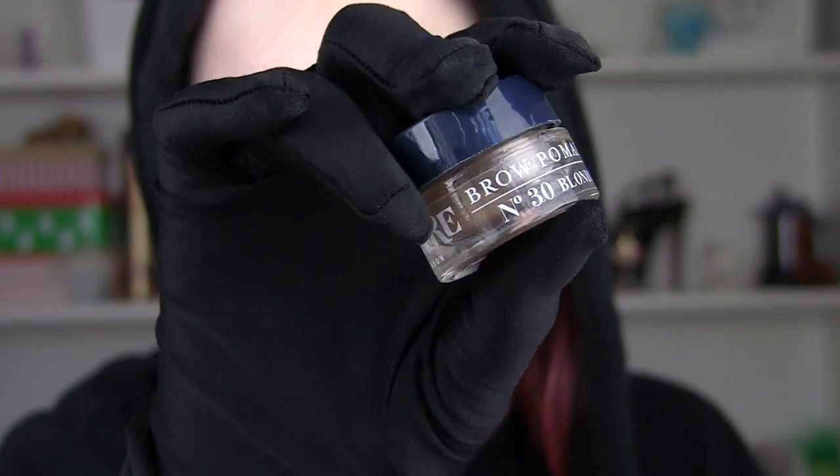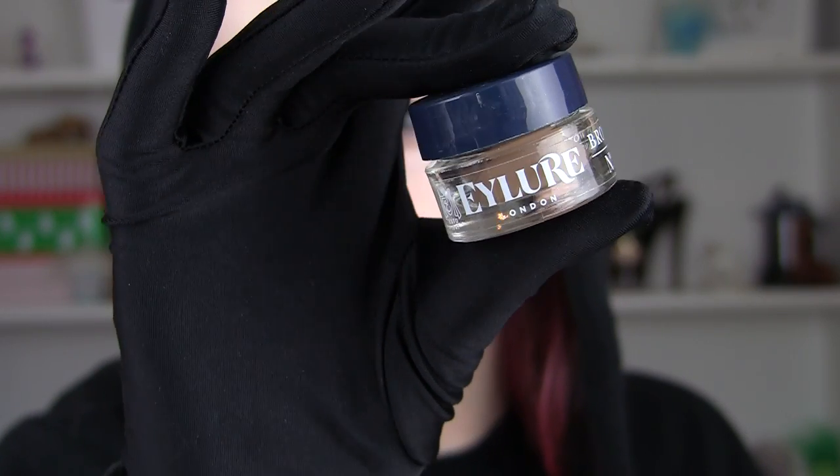So today I'm going to start with this foundation, which is a lot lighter than my skin — well, it's not that much lighter, but it's lighter than what I normally wear. So I look like a ghost, which is kind of what we want for this look. Next I'm going to do my eyebrows and just fill those in.